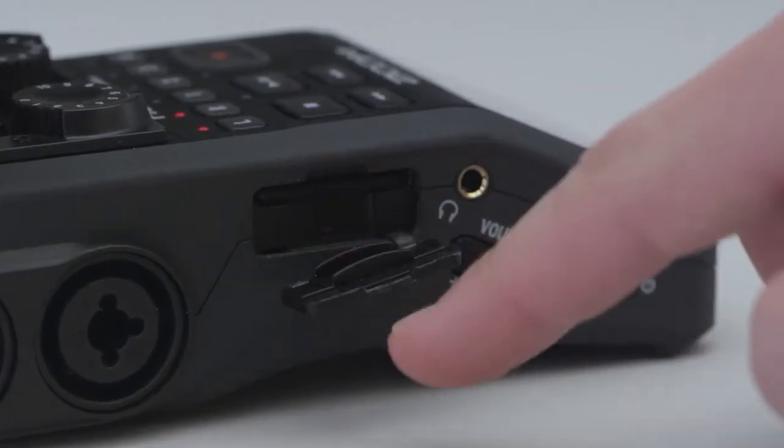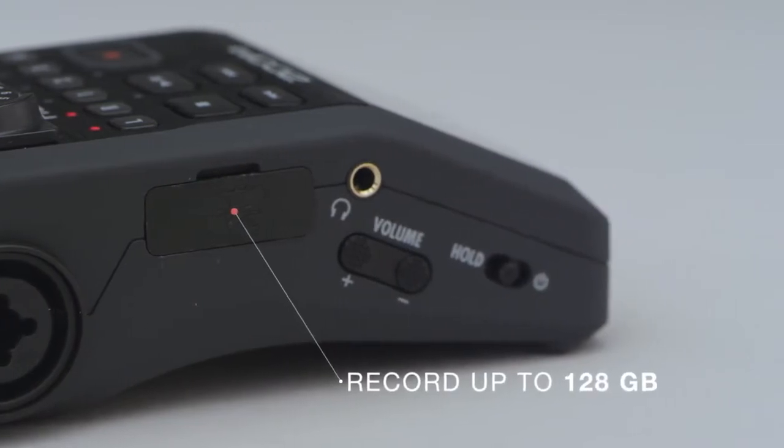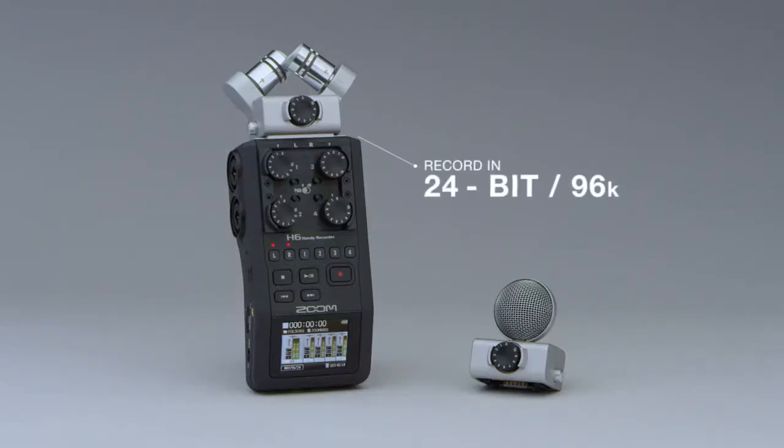The H6 supports SD cards up to 128GB and records in a variety of MP3 formats or Timestamp BWF-compliant WAV files, including 24-bit 96K for the ultimate in high-definition audio.